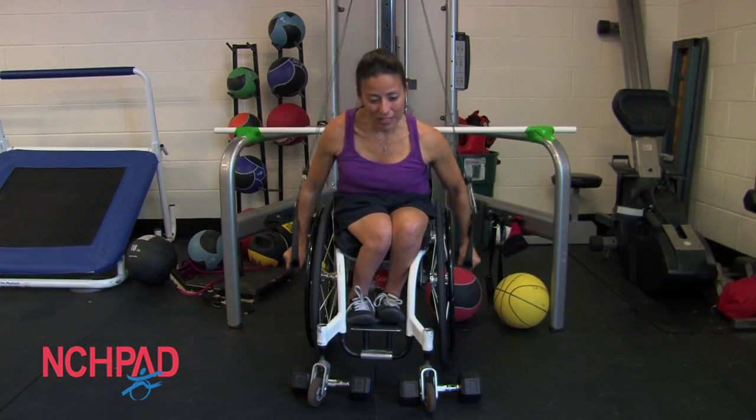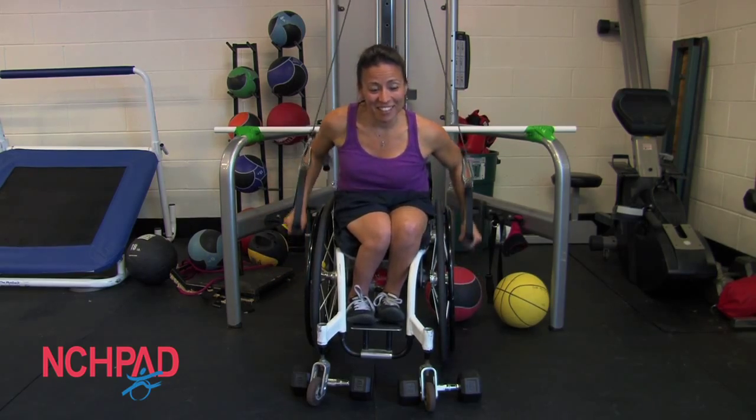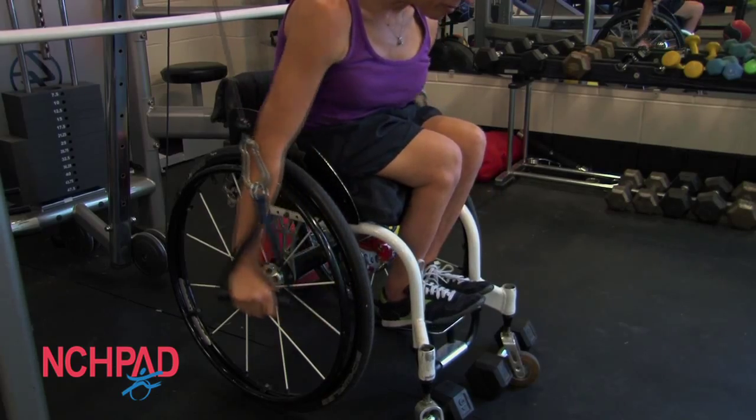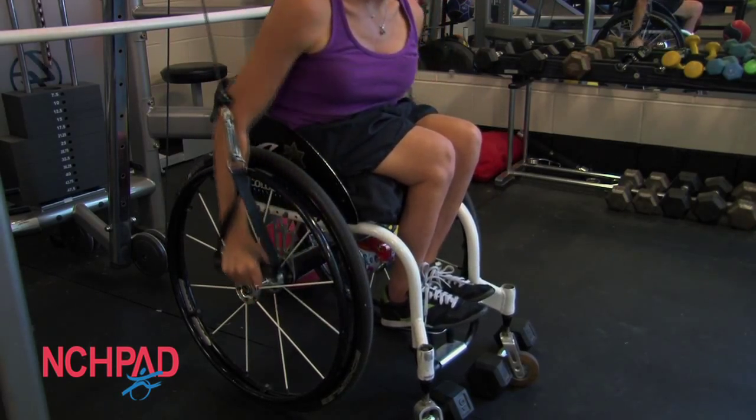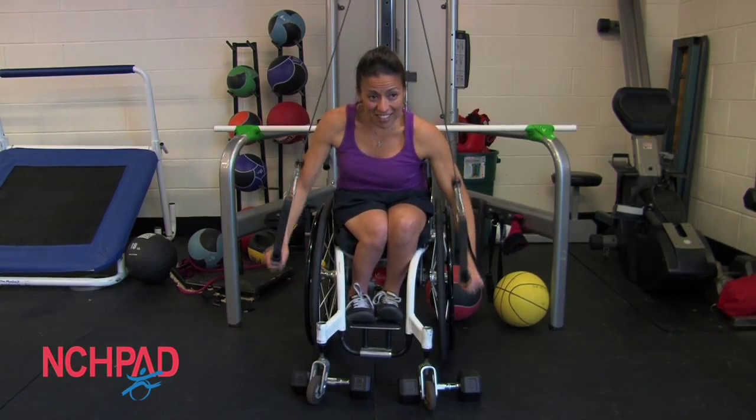A progression from the TheraBand is to use a cable column. This is going to allow her to use a little bit more resistance while she's pushing. Notice that she's using some weights behind her casters so that her chair doesn't roll — if you have brakes, those will work just as fine as well.